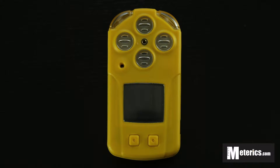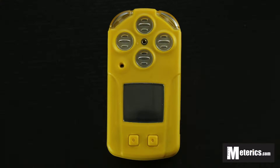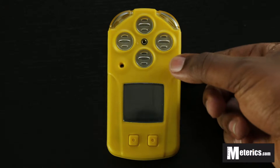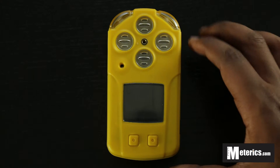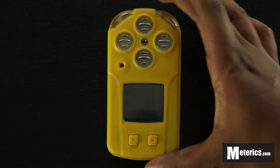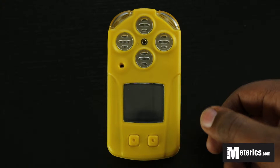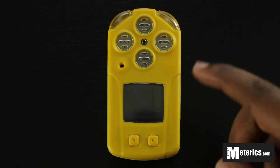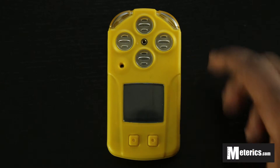Welcome to METERICS. Today we'll be looking at the Boshan Electric BH4 combustible and natural gas meter. This is quite a complex meter and personally one of my favorites — it's very interesting to use. It measures both combustible and natural gas and is aimed at the industrial market. The design looks very robust and technical, but it is still a very easy-to-use meter.